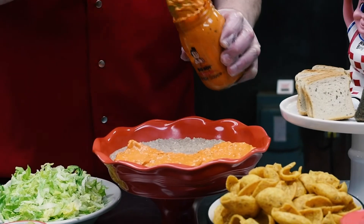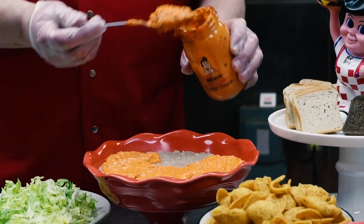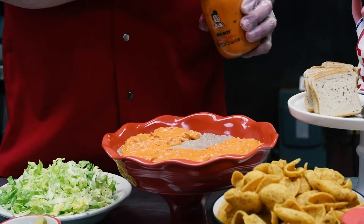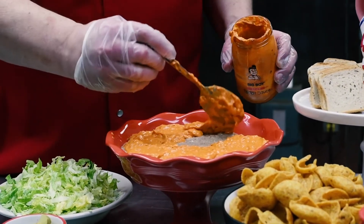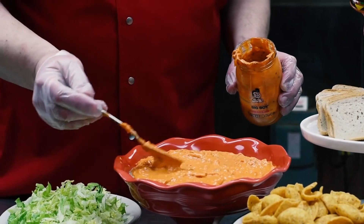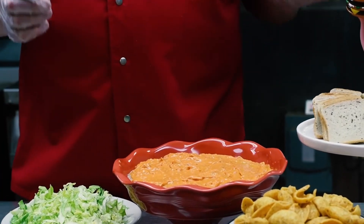You can always put some on the side for family members who aren't sure about it. You can also use our traditional original tartar sauce and do a half-and-half if somebody doesn't like the spicy version. I'm using a whole jar because I love tartar sauce, and if there's a little left over you can always put it on a sandwich.